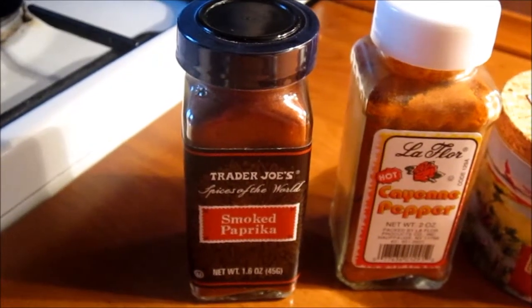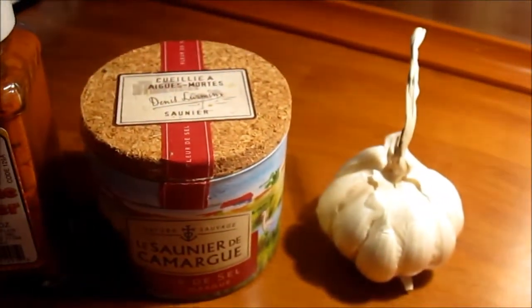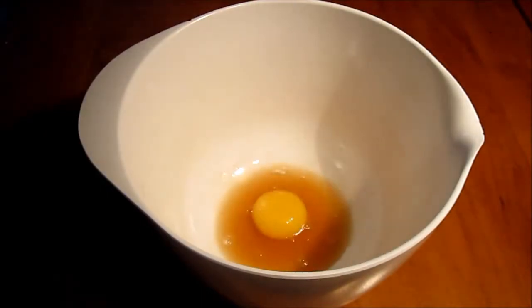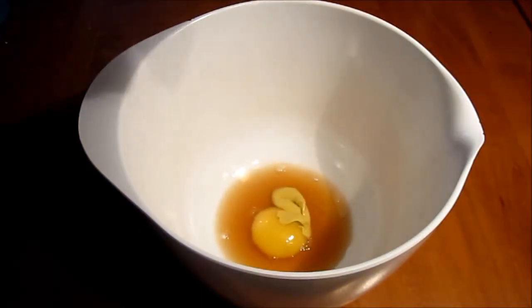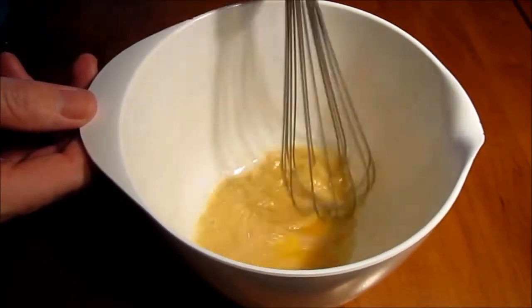We will use some smoked paprika, some cayenne pepper, some sea salt, some fresh garlic, some apple cider vinegar, a fresh organic egg yolk, and a teaspoon of mustard, and of course some oil that will be combining the egg yolk with all the other ingredients.